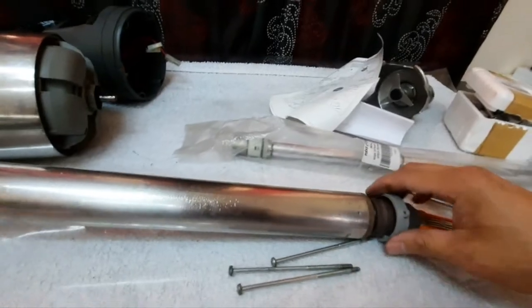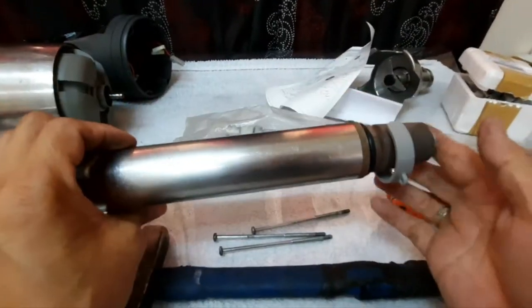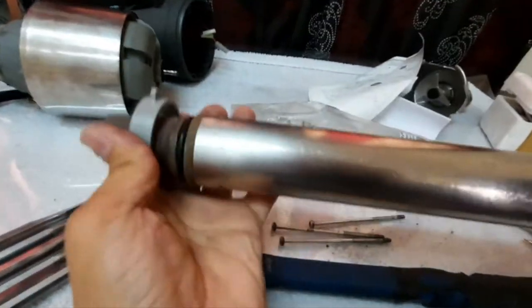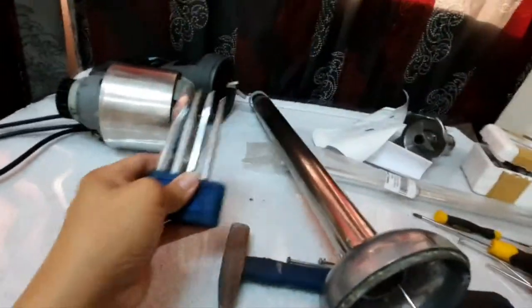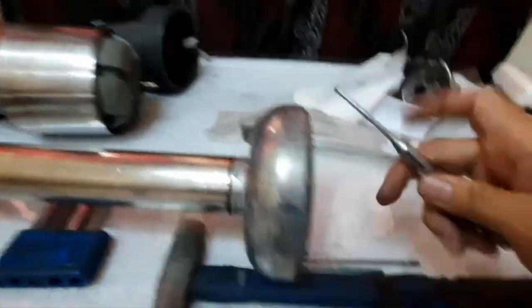Now we will proceed to open the driving shaft. Using a hammer and chisel with the special tool — press the lock here so that it will disengage. This is the specific tool. Press it, and then after pressing, we can simply punch the driving shaft out from inside.